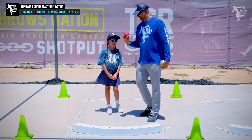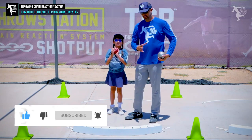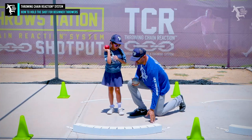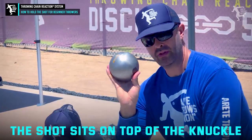Today I have my trusty helper, Ella Johnson, and what she's going to be doing is we're going to be showing her how to hold the shot properly in hand. One of the things we're going to look at is putting it up on the knuckles — notice where the thumb is.